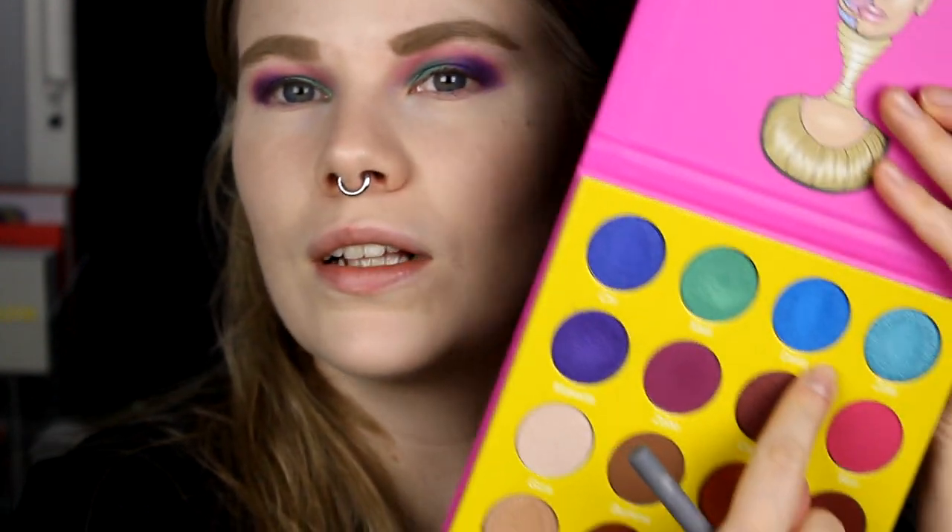So here is my face makeup, and now we are going to put some shadow under my eyes on my lower lash line. And I'm going to use Dahlia, this blue shade.